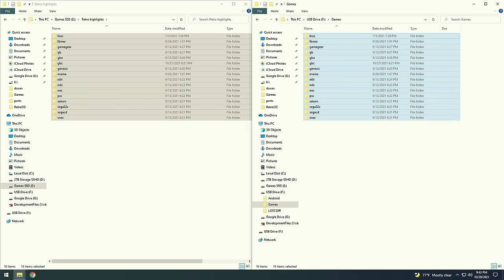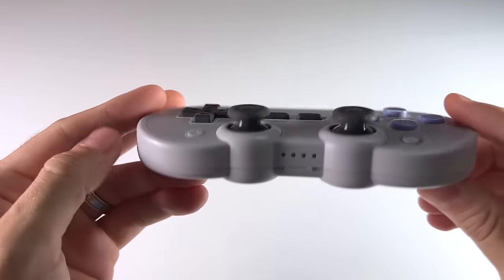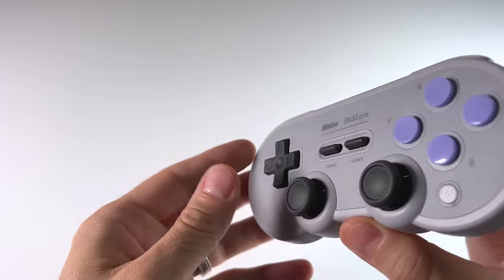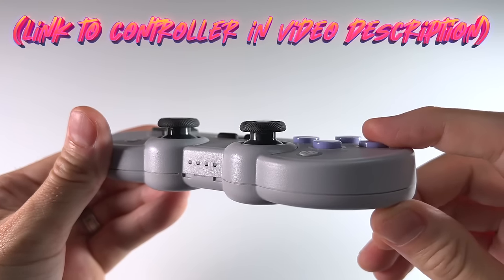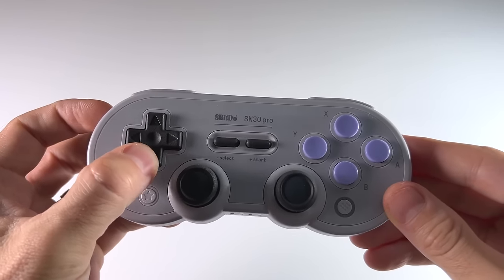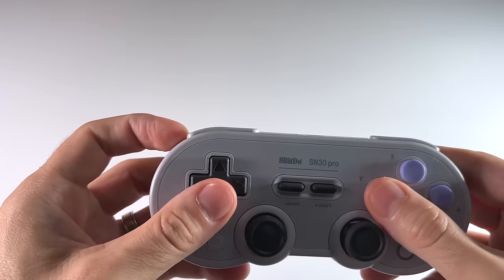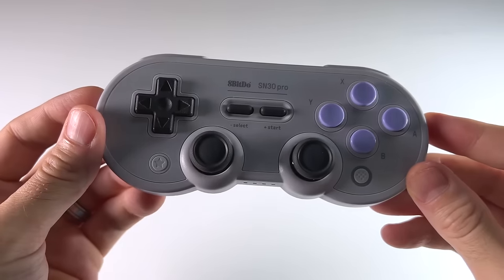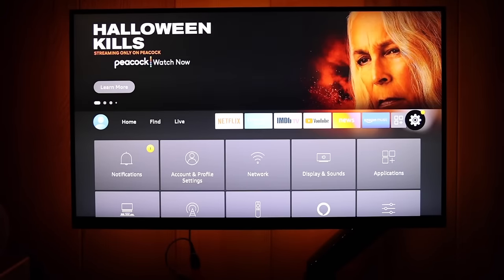Besides the USB drive and your games, you're going to want a controller. Any Bluetooth controller will work fine — PS4, PS5, Xbox One, no problem. I'm going to use the 8BitDo SN30 Pro, which has all the buttons I need and I love the retro feel of it. The D-pad and buttons feel really good. Once you have all your games on the USB drive, plug it back into the Fire Stick. Then let's hook up that controller.